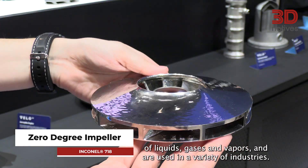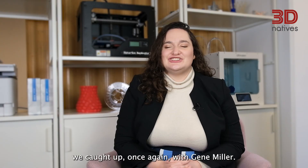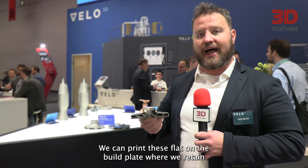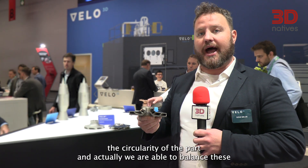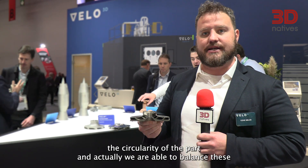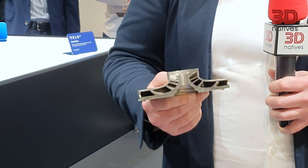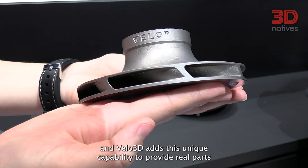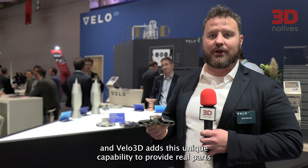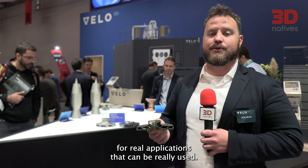One of the applications for which Velo3D is extremely well-known is impellers — rotating devices that alter the flow and/or pressure of liquids, gases, and vapors, used in a variety of industries. To explain more about this zero-degree impeller, we caught up once again with Gene Miller: "We can print these flat on the build plate where we retain the circularity of the part, and are actually able to balance these and use them in high RPM applications. It's not something that is done in the industry very well, and Velo3D adds this unique capability to provide real parts for real applications."